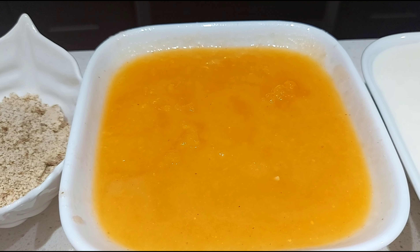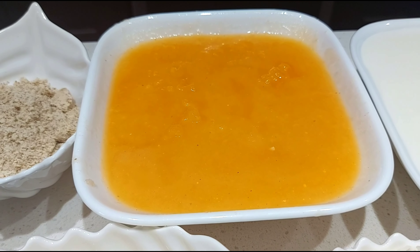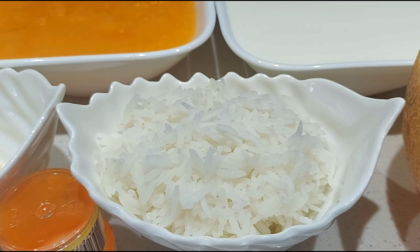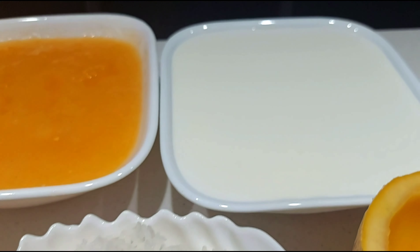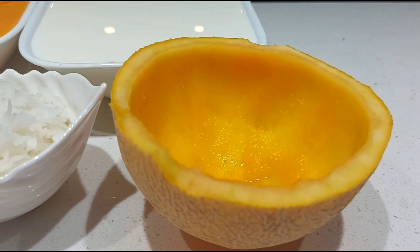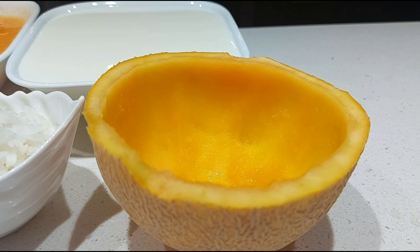2 and a half cups blended muskmelon. Food coloring or a few saffron strands. 1 cup cooked basmati rice. Around 3 cups full cream milk, and 1 scooped out muskmelon to serve the kheer.